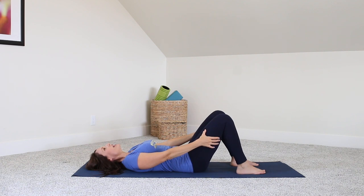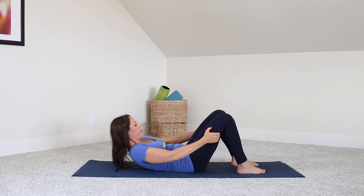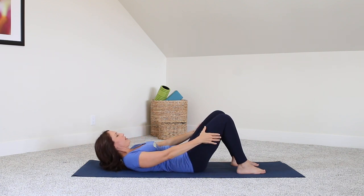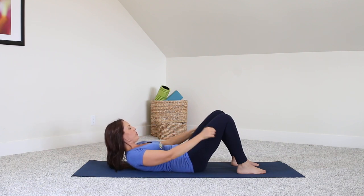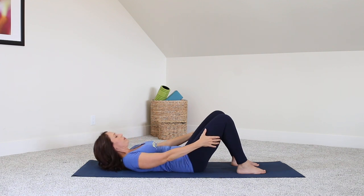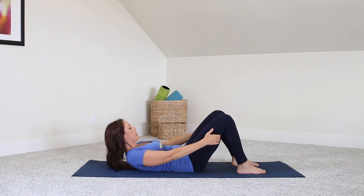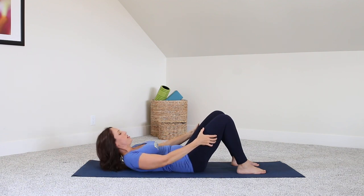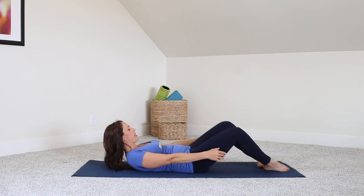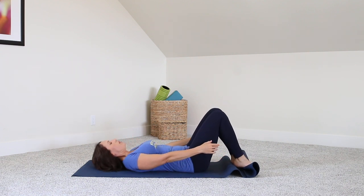Hands come just behind the thighs. Inhale and curl all the way up. Hold here, and come on down. We're going to build on this. Curl up — shoulder blades are off the mat, gaze is right below the knee, thigh area — and come down. Curl up squeezing the stomach in. Now from here, we're going to let go of the arms and come down. Grab, let go of the arms, now extend the feet away. Bringing the feet back in and come all the way down.